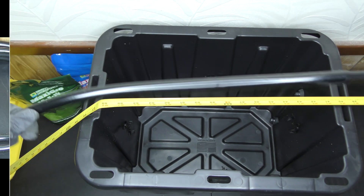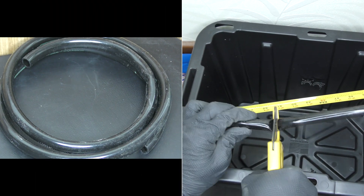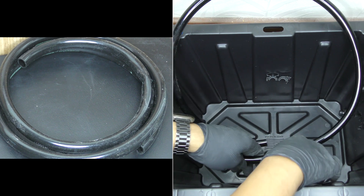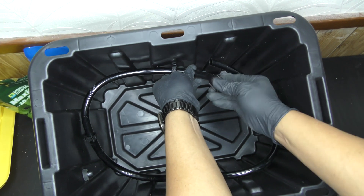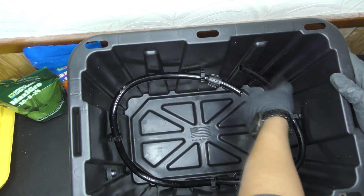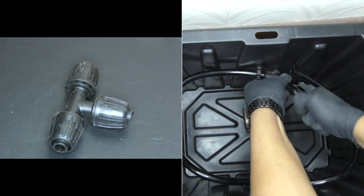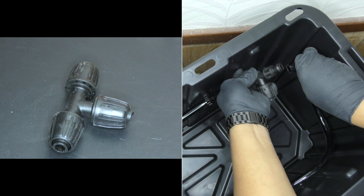Moving on to the tubing, I measured and cut three and a half feet for each container and secured it to the sides with the clips. It was a tight fit but I managed to attach the half-inch tees, which is an important piece that will be useful later in the build.